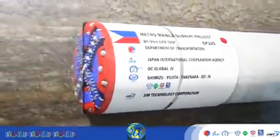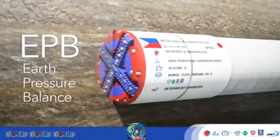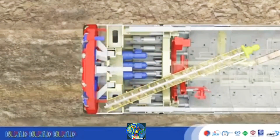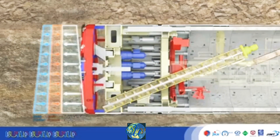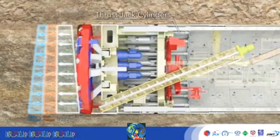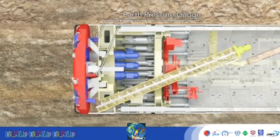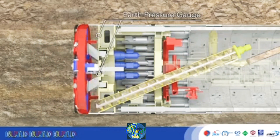One type of tunnel boring machine, or TBM, is EPB. Underground TBMs are constantly subject to static earth pressure and water pressure. To even out and balance them, thrust jack cylinders supply forward pressure. The earth pressure balance is managed with an earth pressure gauge.